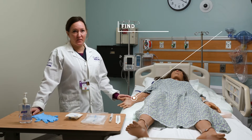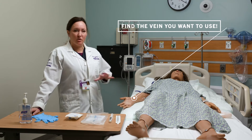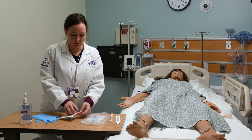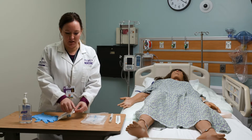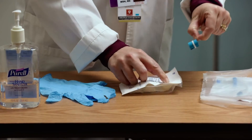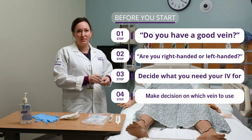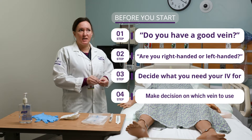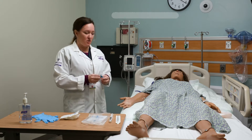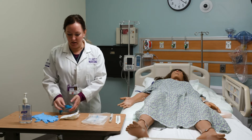I think it's a good idea to try to find the vein that you want to use when you first come into the room, because then you know which side of the bed to set your supplies up on. So I like to just get out my tourniquet, open my package, and carefully get the tourniquet out without touching anything else. Ask the patient if they have a good vein, if they're right-handed or left-handed. Decide what you need your IV for and make your decision on which vein you want to use. We'll say that I already did that and I found the vein on the right arm, so I'm ready to go.